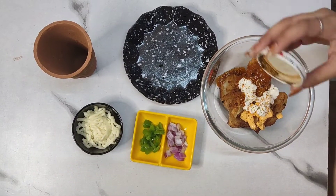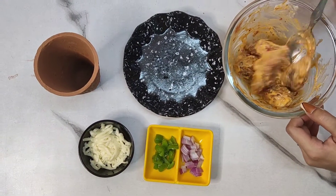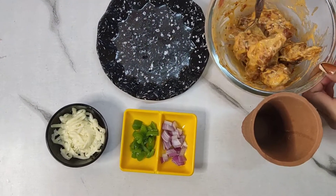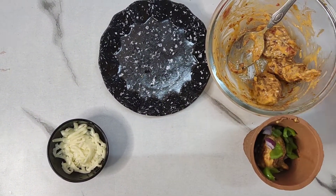I took my fried momos and then I added mayonnaise, tandoori sauce, schezwan sauce, pizza masala, then kullar, I added momos and I added my mayonnaise.